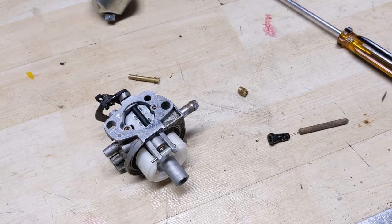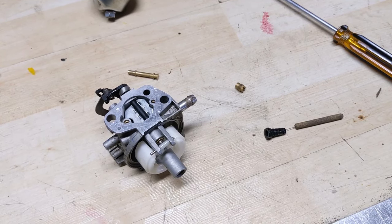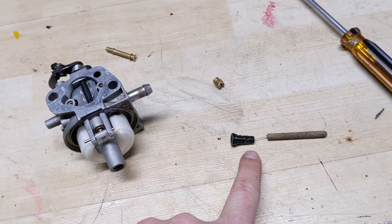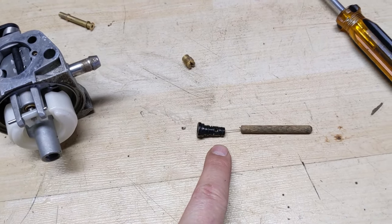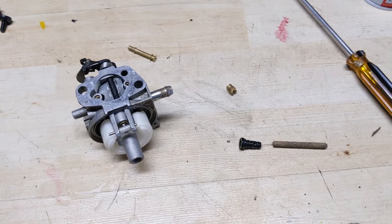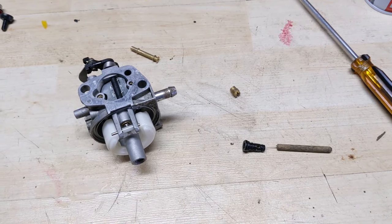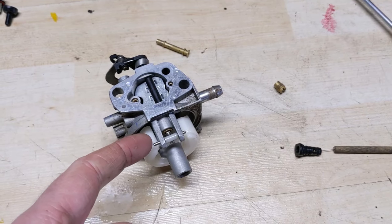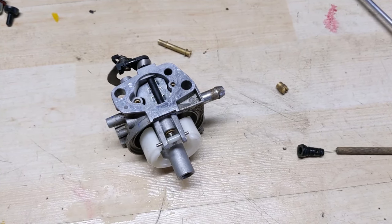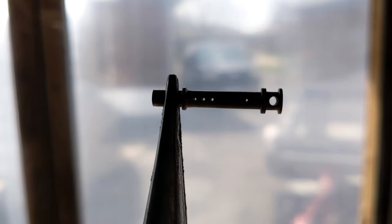Once you clean your carburetor and put it all back together, if your engine surges — meaning it revs up and down — you can drill out the pilot jets to oversize them, which will allow a little more fuel on the idle circuit. I'll link a video showing how to do that in the top right of your screen and in the description. I'll also link a video on how to properly remove a stuck float rod. The distribution tube here looks perfectly clean so plenty of fuel will be flowing through it.